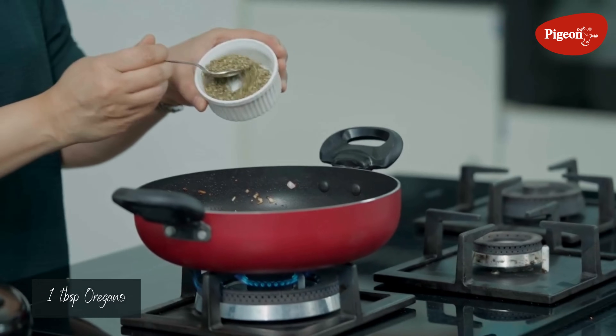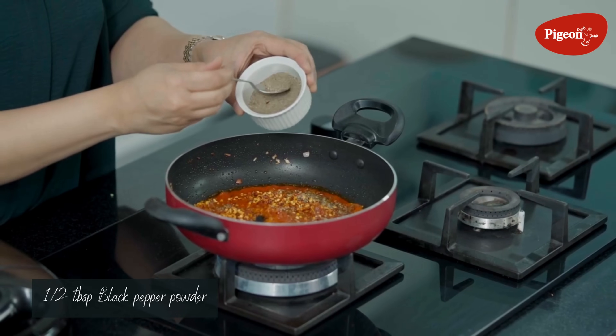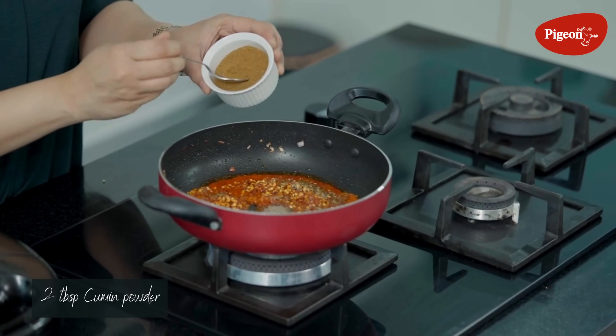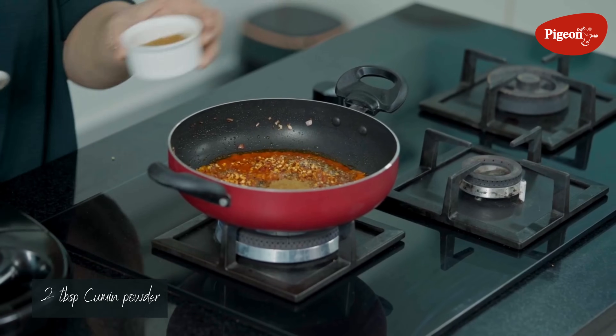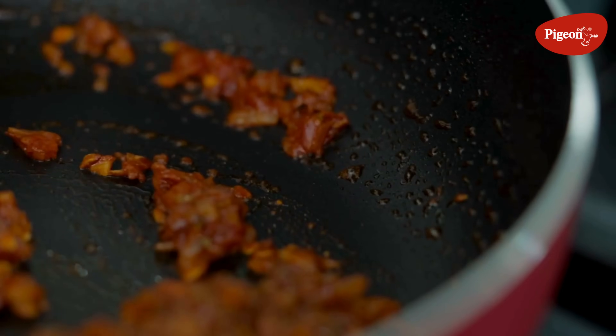After the tomato puree, we add all the dry masalas. We add oregano, some chili flakes, black pepper powder, cumin powder — that is jeera powder — some cinnamon powder, and a little clove powder. Mix all the ingredients.